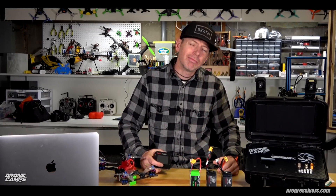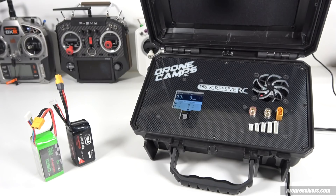What's up guys, welcome back to the DroneCamps channel. I'm Justin Davis and today we're going to check out the most awesome charger for your LiPo batteries you've probably ever seen.